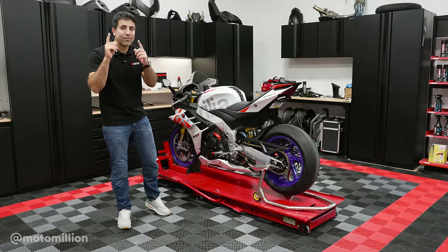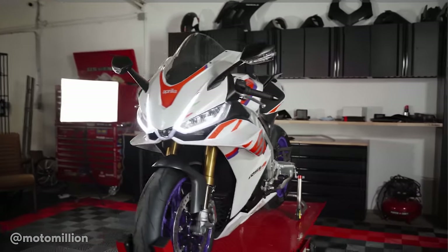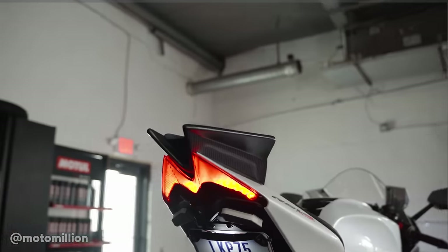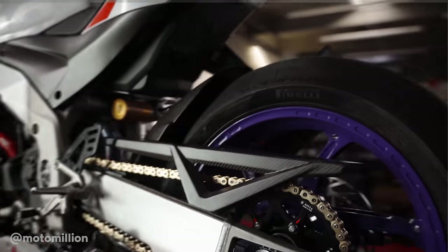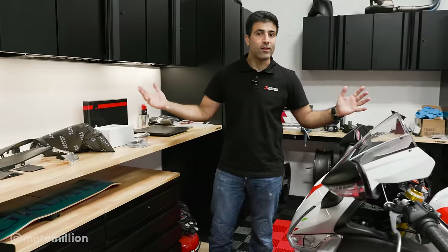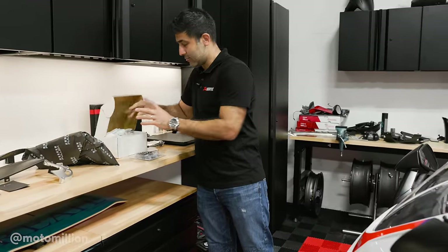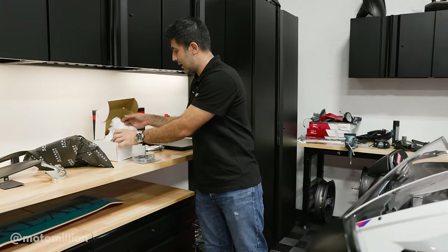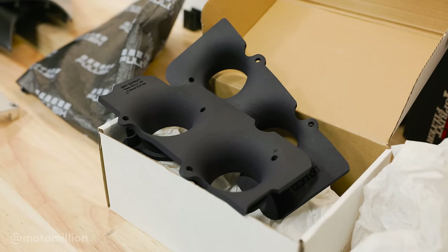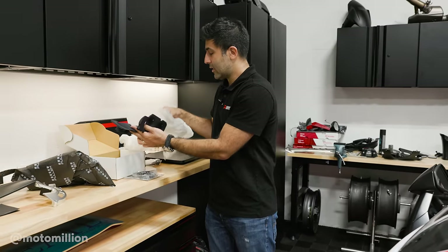What's up guys, Manny from WaterMillion, and it's time for a little bit of show and a little bit of go on this RSV4. This is our go parts, and it's part of the go because we're not gonna do everything today, but these are the BT Moto velocity stacks that we're gonna install. They are 3D printed, they're pretty, and we'll talk about them in detail when we get into the inner workings of the bike.